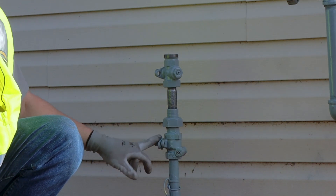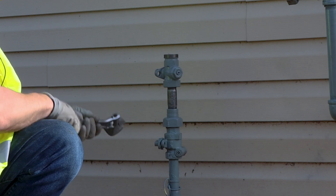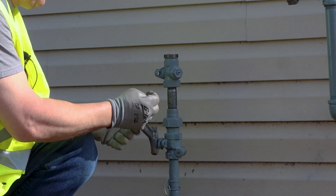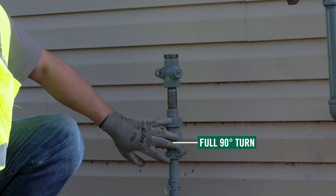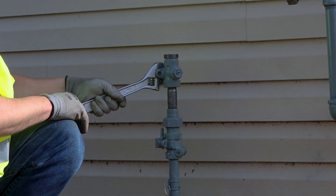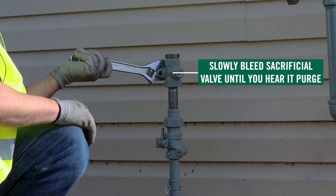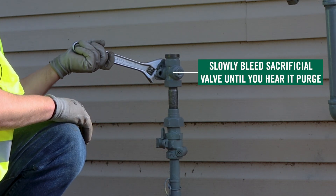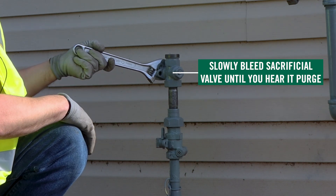Right now I've got my riser — my good riser valve in the off position — as well as my sacrificial valve in the off position. With the sacrificial valve, I can go ahead and open up my good riser valve all the way. Then with my sacrificial valve, I'll open it slightly, bleed it out, and purge through my sacrificial valve.